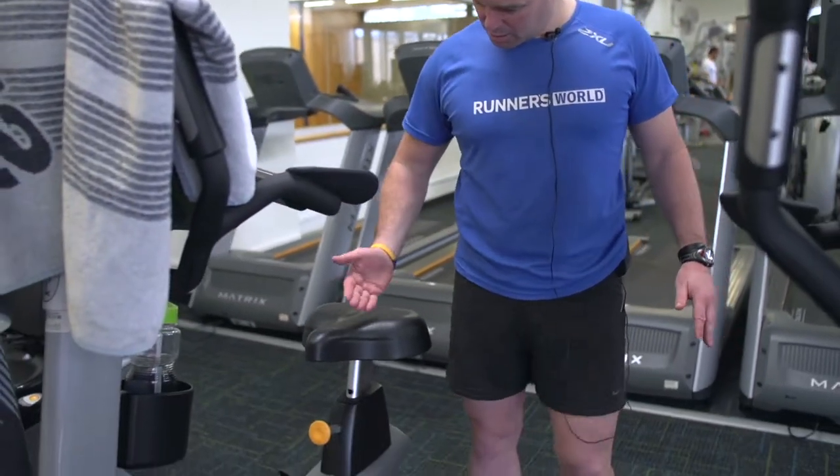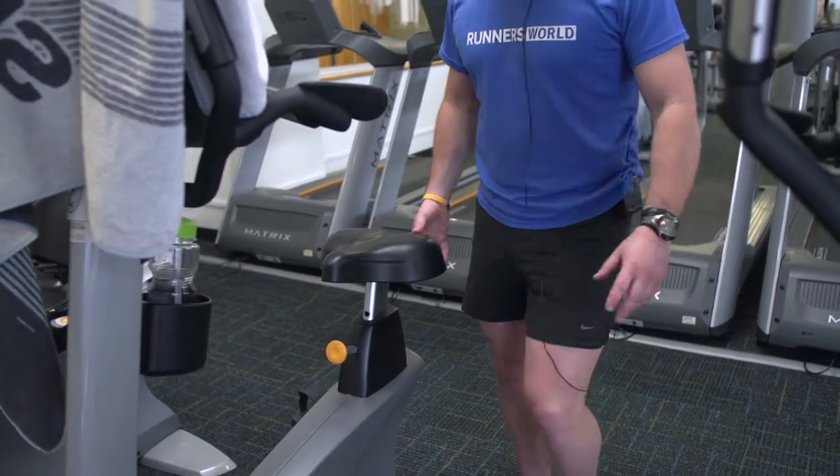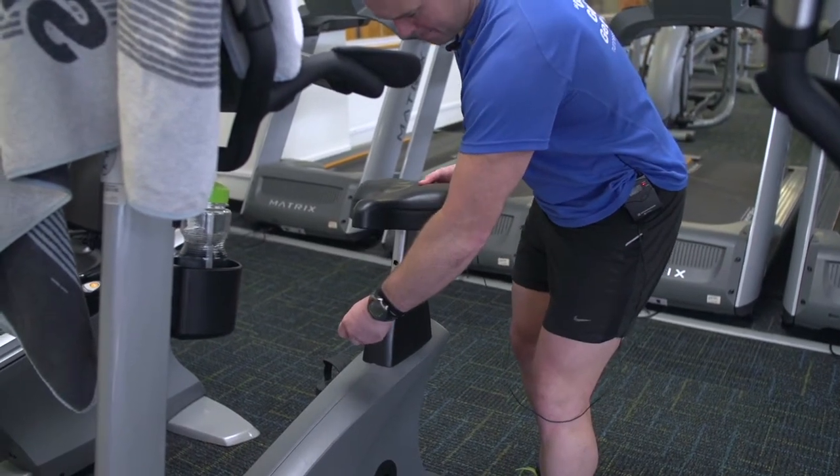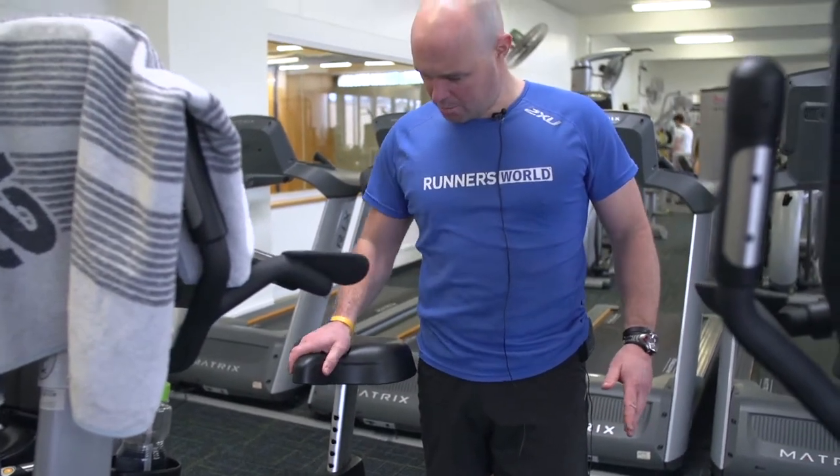Importantly, when you're using this machine, you need to make sure that it's set up right for you. You can see where the height of the seat is — if I jump on there, that's probably going to be a little bit low for me. So it's easily adjustable by pulling the yellow handle out, bringing it to about hip height, which is about there for me, and you can hear that clicking safely in place.